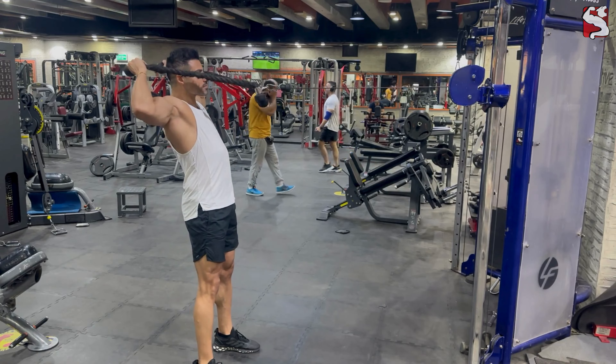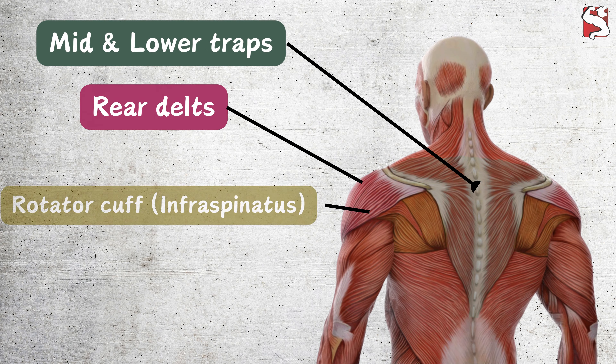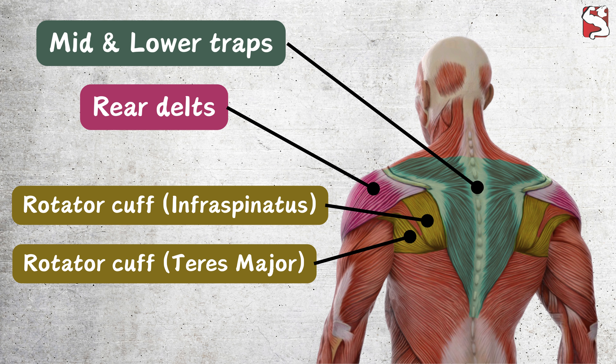The face pull is an extremely effective pull exercise to strengthen the weak muscles of the shoulder and upper back, particularly the lower traps, rear delts, and rotator cuff.